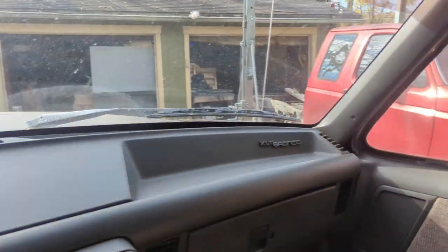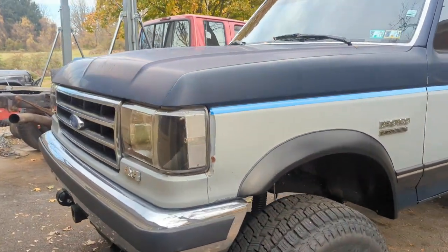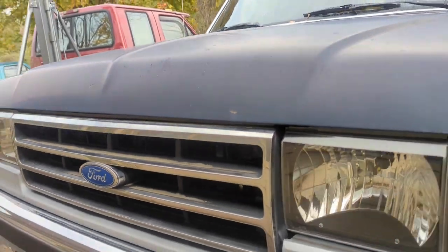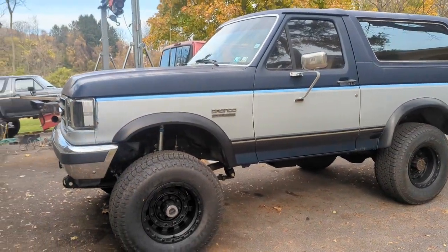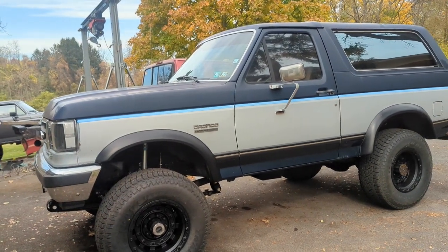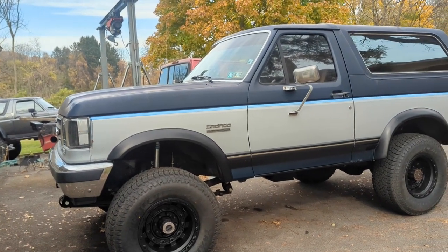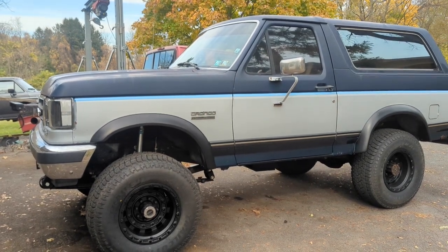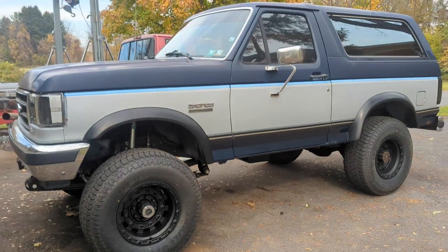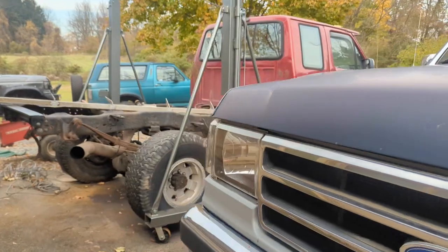I'm gonna park this thing for now. This thing's running a ton better now. I still have a few things I want to do — I want to pull the number eight spark plug out. This thing was puking fuel down the intake, there had been a quart of gasoline in the crankcase, it was really really bad. I'm concerned that plug might be fouled — it's close, but it's just not quite right yet. I'm gonna tinker around with that a little bit more.